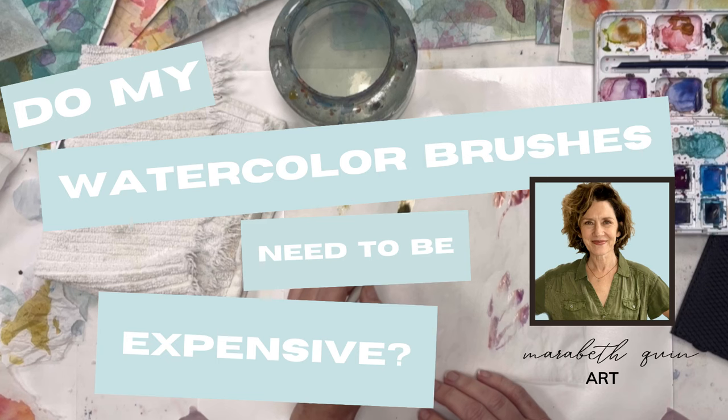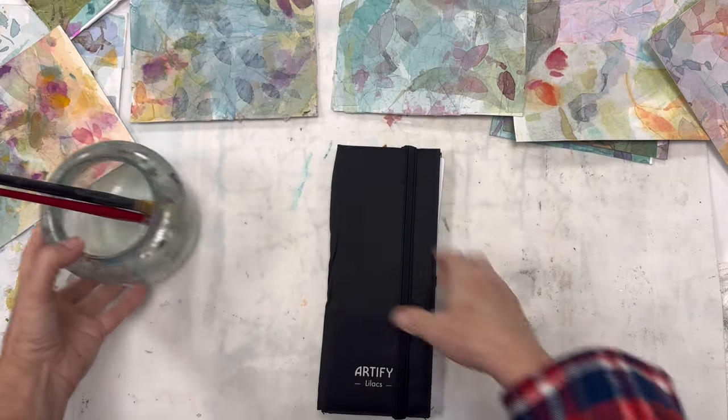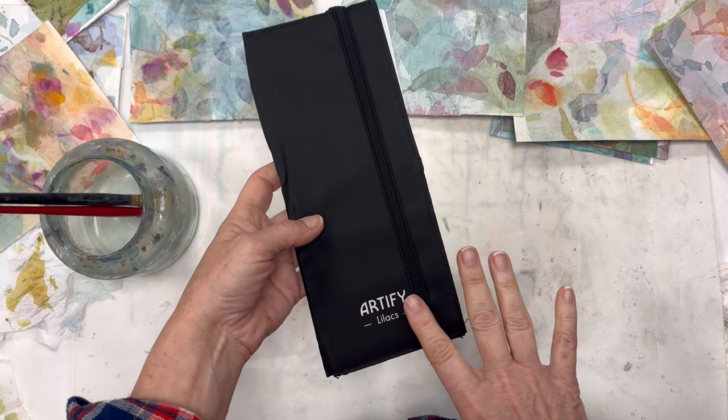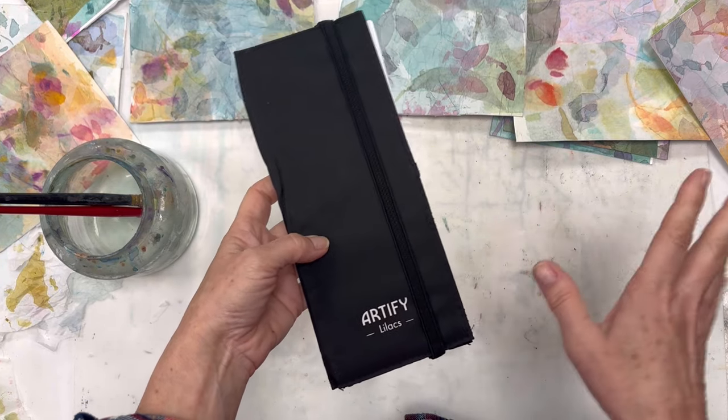Hi, I'm Mirabeth Quinn, a mixed-media collage artist, and I have people ask me a lot: do I have to buy expensive brushes? And not always is my answer — in many cases, no, especially just starting out. So I had this company, Artify, ask if I would try their watercolor brushes, and I said sure.